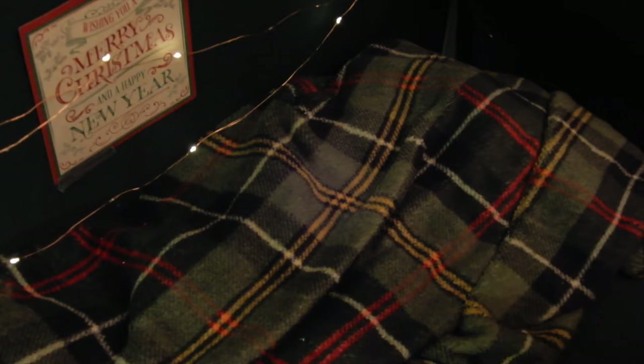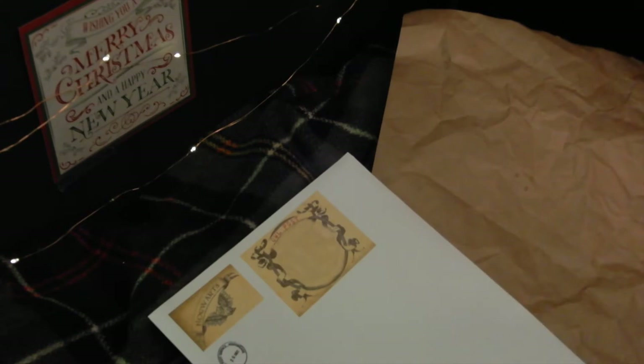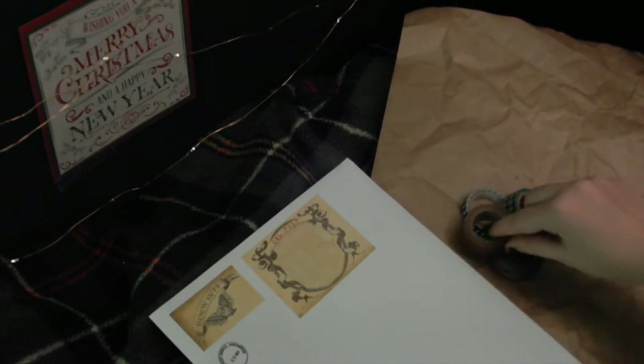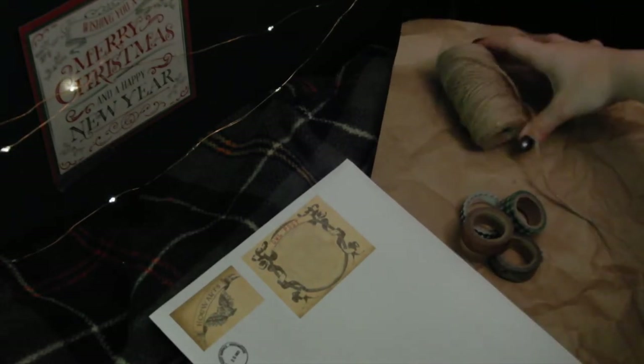For the owl post packaging you will need some craft paper, some owl post images printed on sticker paper, some decorative washi tape if you so prefer, and some twine to close up the package.